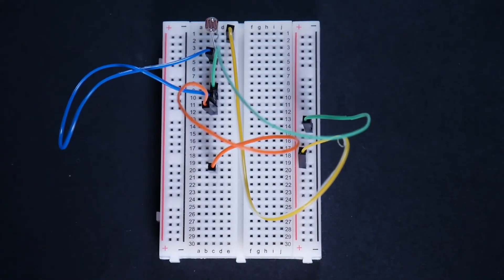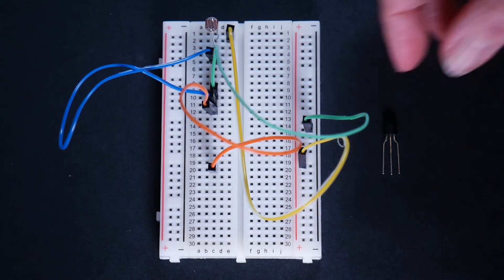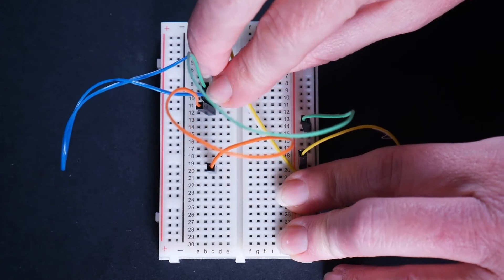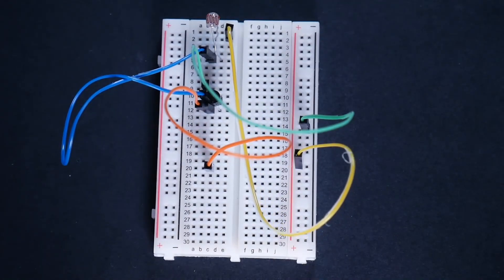Next we're going to use our transistor. Remember, that is the piece with the three legs and one flat side. The flat side is going to face the jumper wires that are in D10, D11, and D12. So if you just turn this right side up with the legs pointing down, it will slide right into those three holes. You don't have to bend anything — just make sure that the flat side is facing those jumper wires.